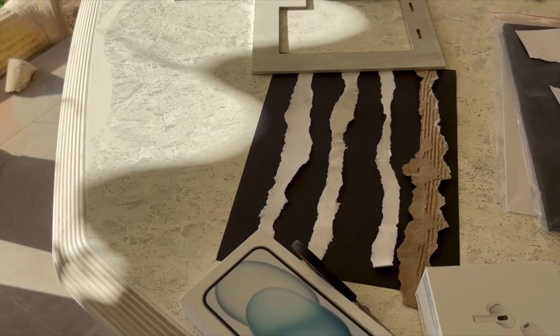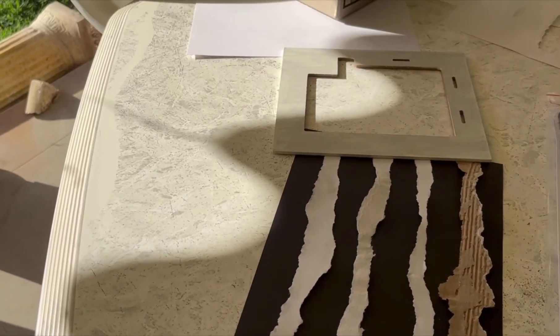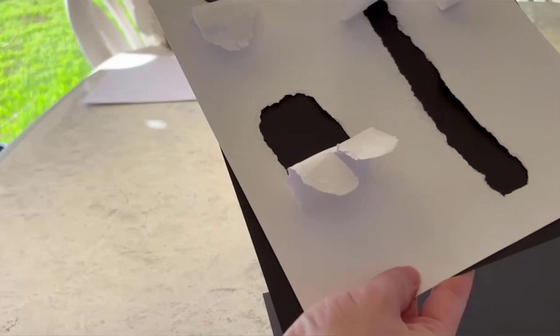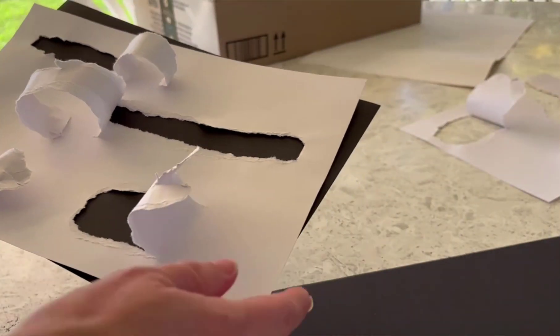Once you've torn a shape you're happy with, you'll want to photograph it. Make sure you're in a well-lit area where your paper has even light across it, because shadows will be problematic to work with. Although this may be something you want to think about if your original image has strong shadows, because it will help with realism if the light matches in both images. I suggest placing some black card or paper underneath the torn area to create some contrast.